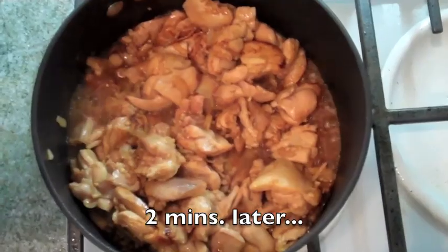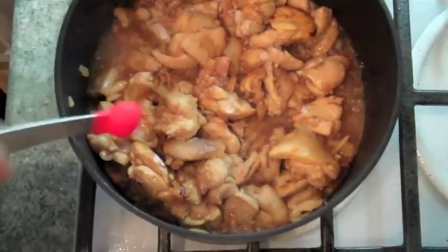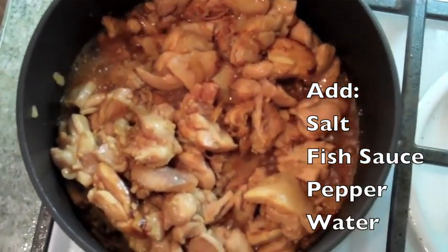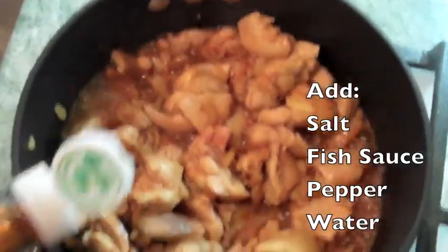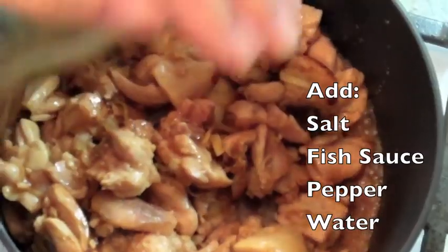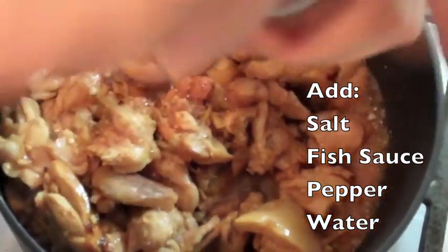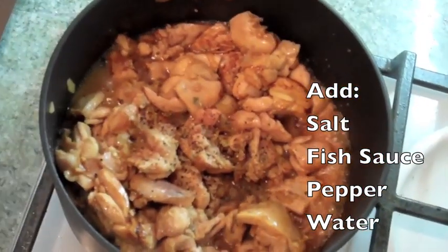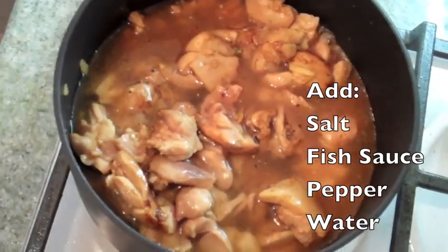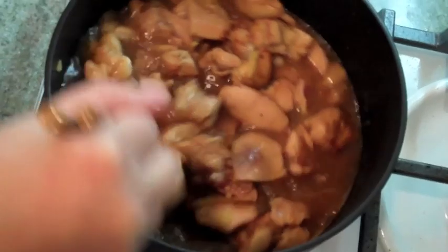It's been two minutes and the chicken has turned opaque. So now I'm going to add my salt, my fish sauce, and my pepper, and then my water. Give it a stir to make sure everything's well incorporated.